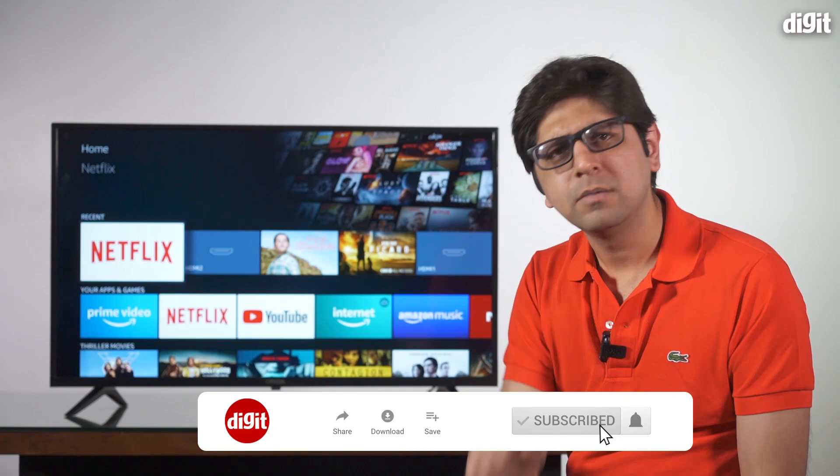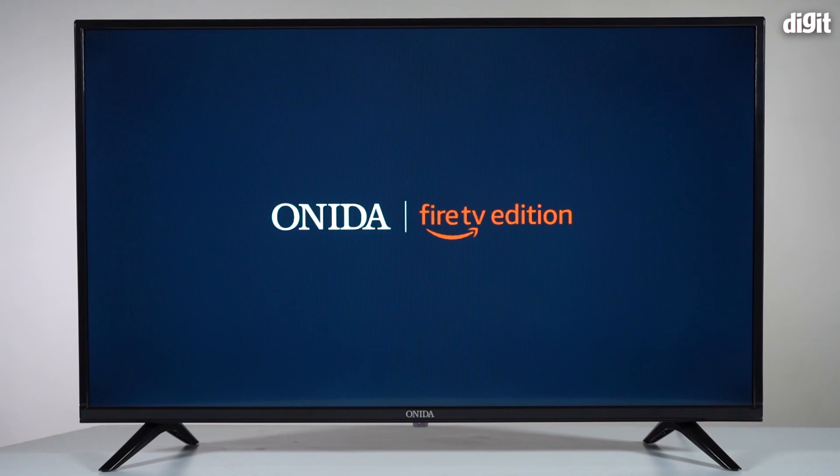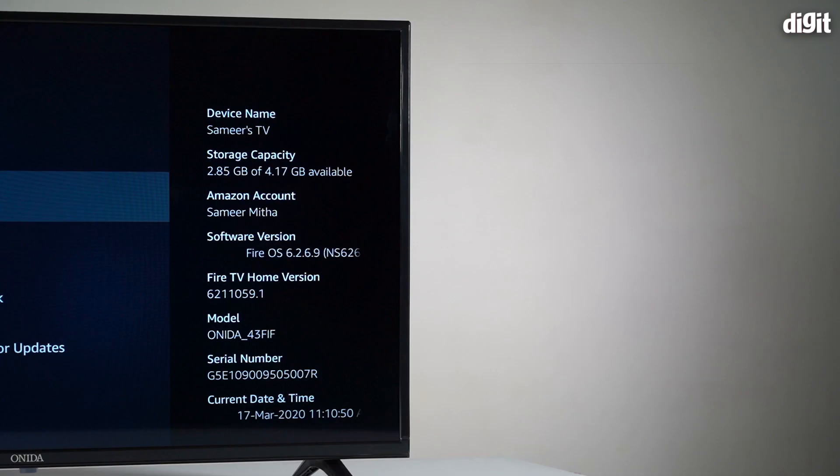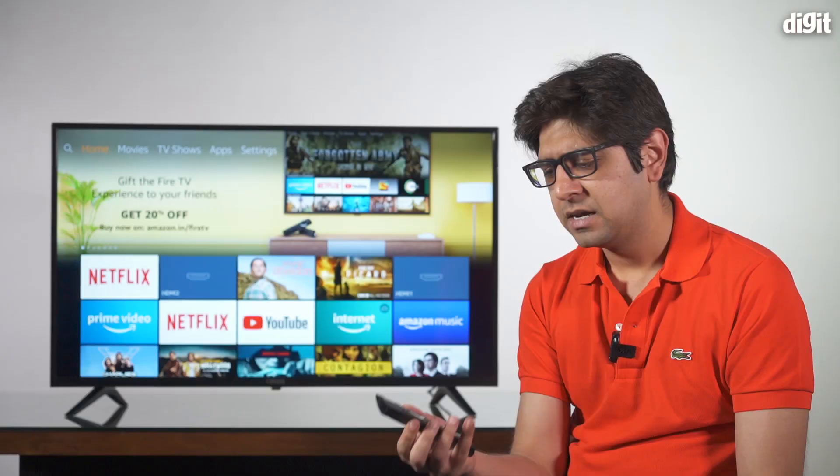To know more about this TV and others, you can subscribe to our channel and hit the bell icon so you know when we upload a new video. Now, this is the first time we have seen a TV running on the Amazon Fire TV OS, but we've all become used to it simply because most of us have used the Fire TV stick in the past.